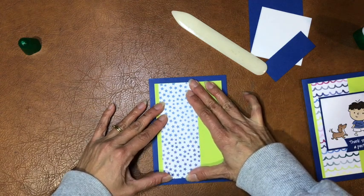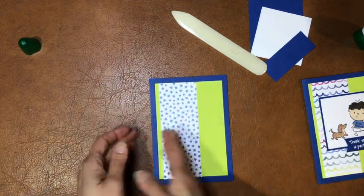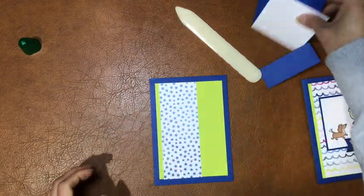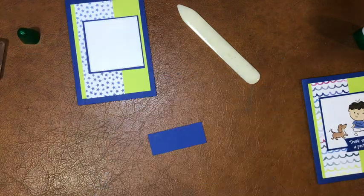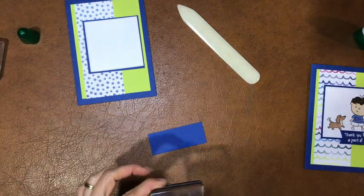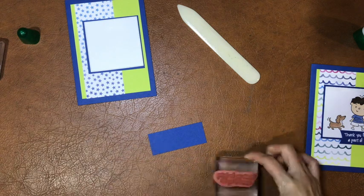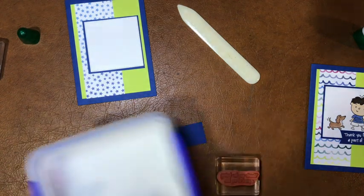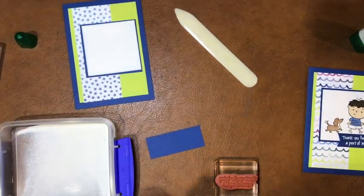I wanted to have a bit of green showing on both sides rather than placing it right to the edge. Then lastly we've got these pieces that go on here. For this card I'm going to use the 'Thank you for being a part of my life' sentiment — it's so cute with the dog and the boy. I'm going to use white embossing powder for that.